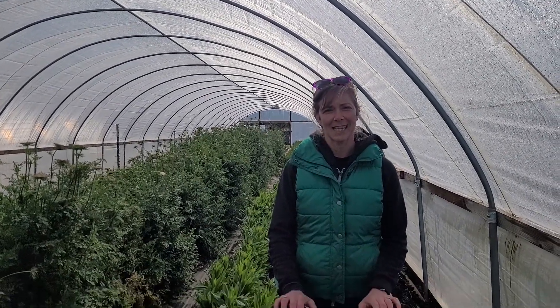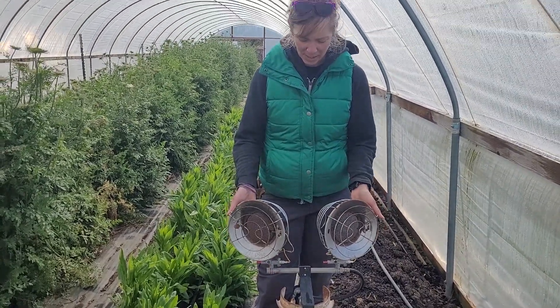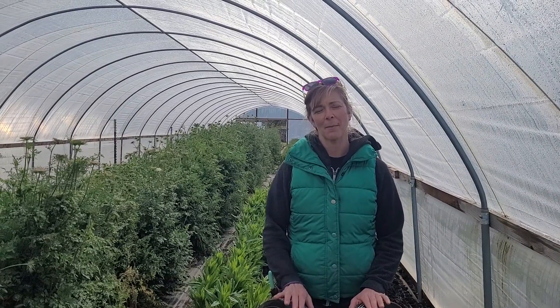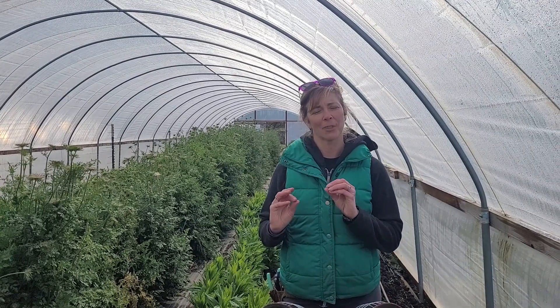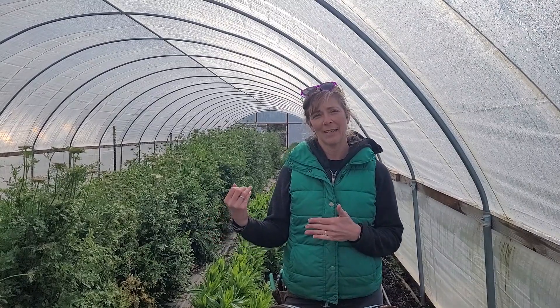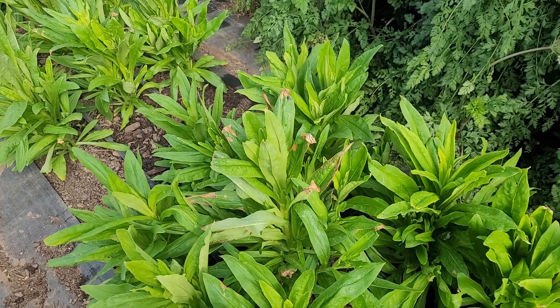On those cold nights we were able to utilize a few propane heaters, which look like this — just a propane tank with these little Mr. Heaters that kind of strap right onto it. We turned them on at a really low setting overnight just to cut the cold so that we didn't end up getting everything frosted. We got a little bit of frost damage on some of the plants, but as you can see, they made it through and they are thriving right now.